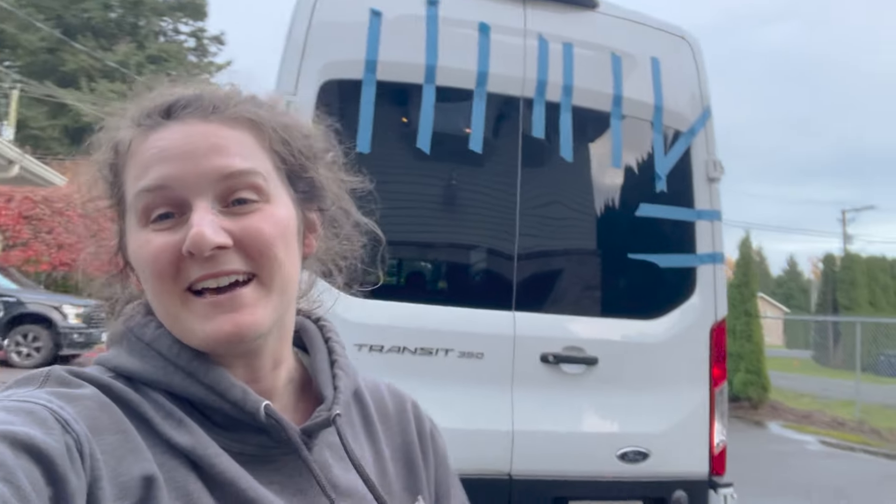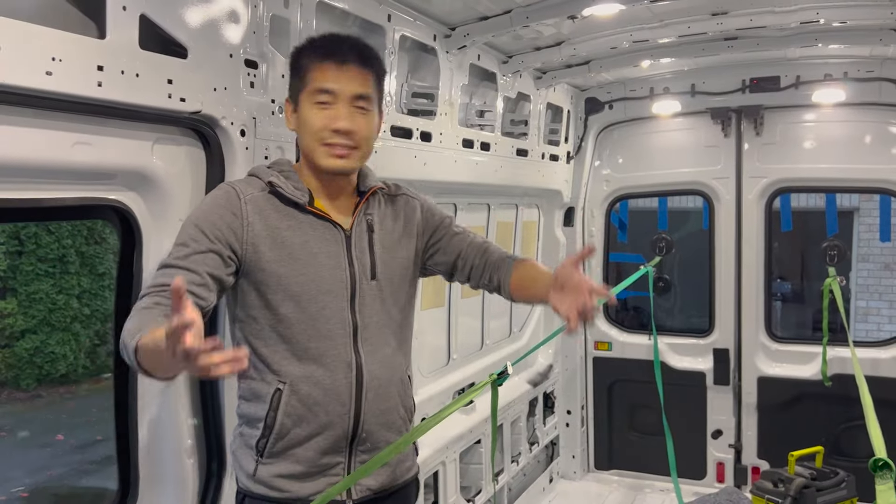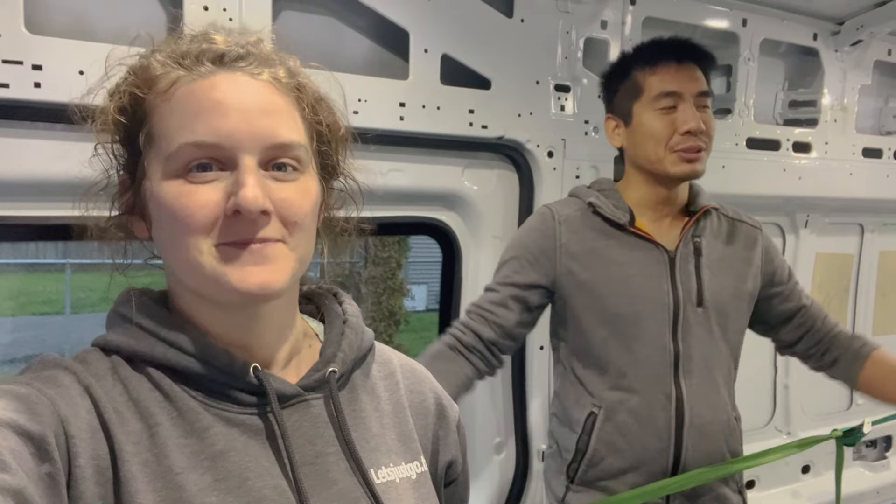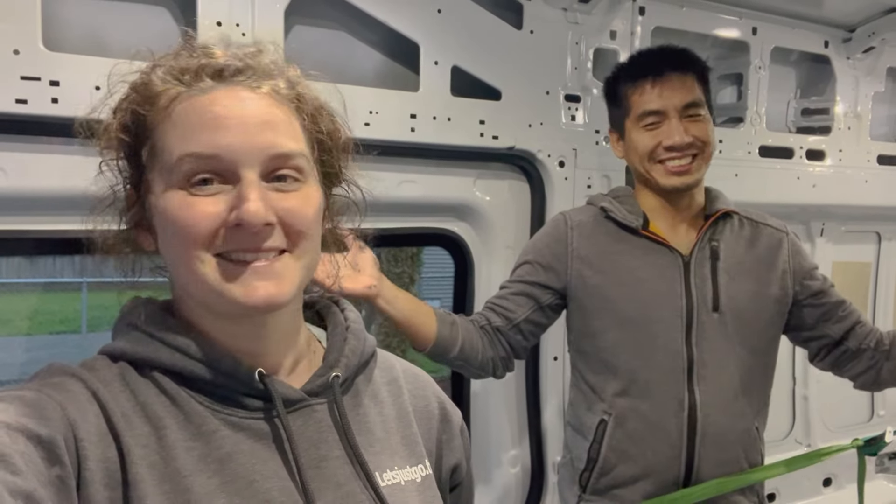Alright you guys, we are done — and I'm gonna be completely honest, these back ones were a little bit more stressful. I thought they'd be much easier, but they definitely had their own challenges. But look — ta-da! We now have three windows in total. Really happy with all of these windows. You can see outside now while you're in here. Really happy with how this turned out. Anyway, thank you so much for joining us — tune in next time as we continue our van build. We've only just started. My name is Mike. I'm Dana. We're Let's Just Go Travel — we'll see you guys on the next adventure.